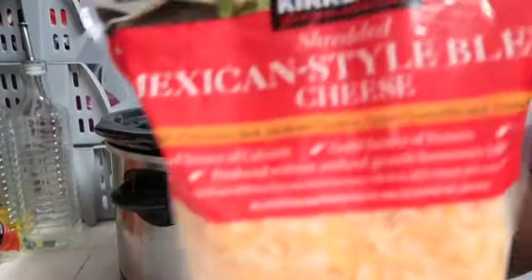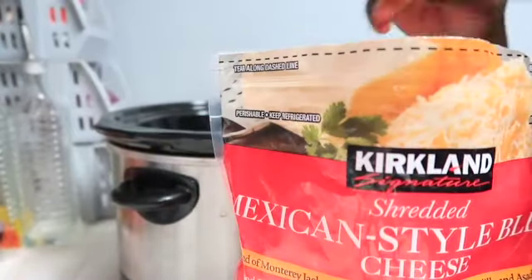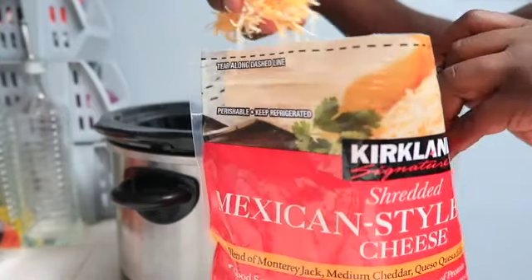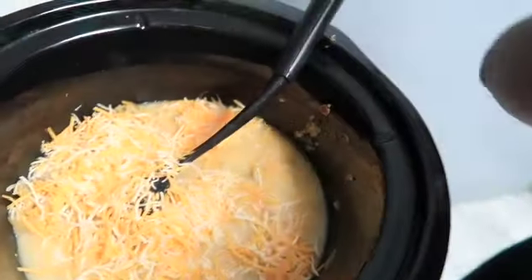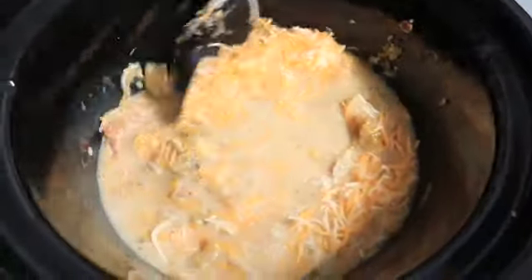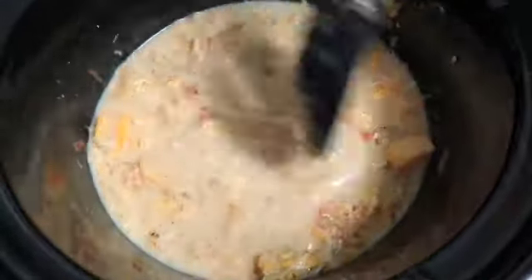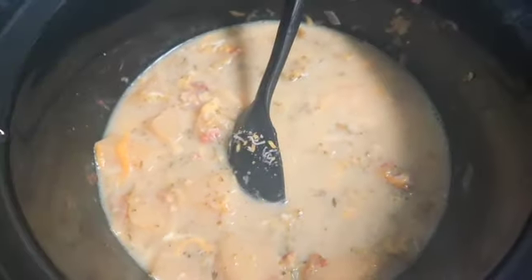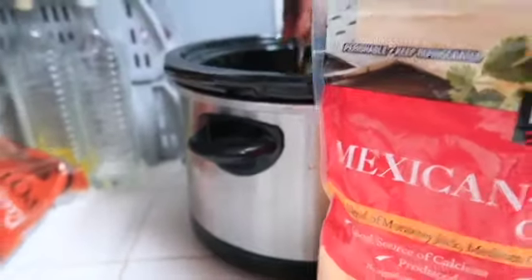Now you're going to go in and add one cup of cheese. I'm using the Mexican style blend cheese. I don't measure cheese — I'm just going to sprinkle it in and stir it around. The more cheese, the cheesier, just so you know. So this is how it's looking — I'm going to add a little bit more cheese. Add your cheese.